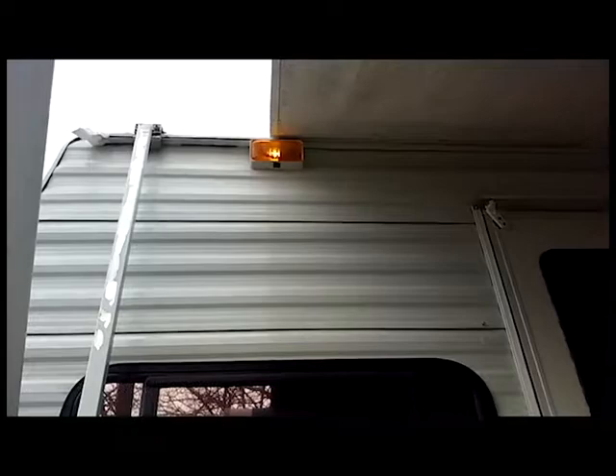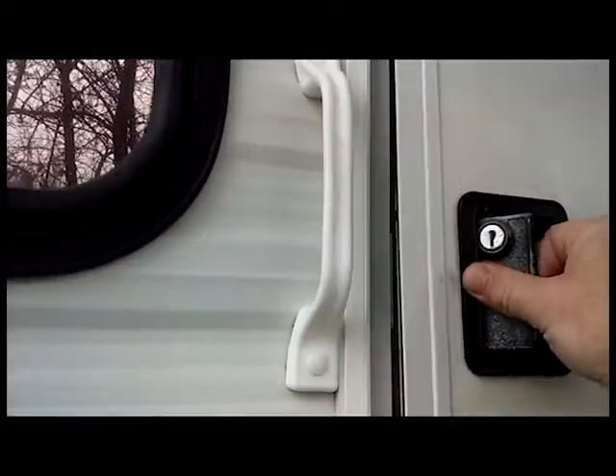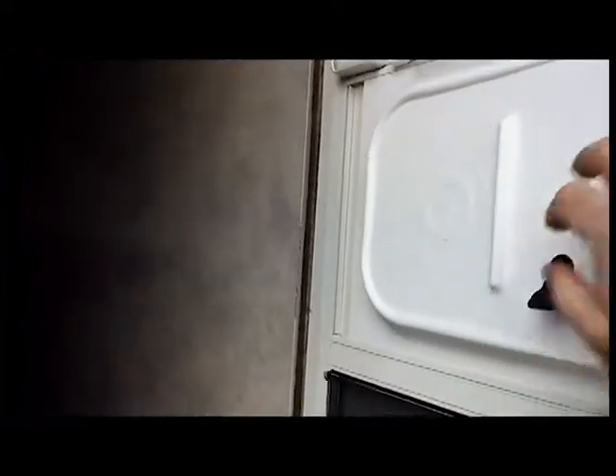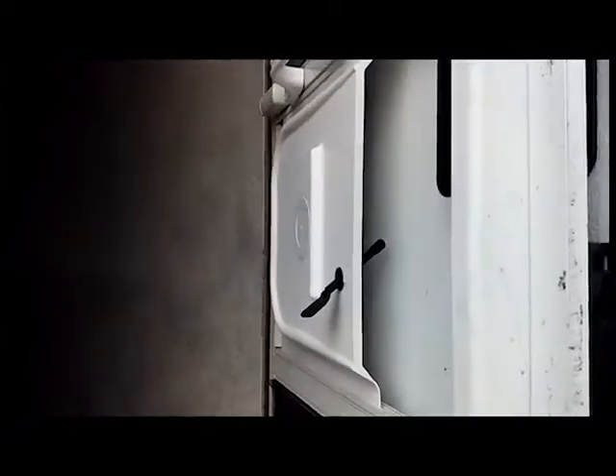I put that light up there. It's always running off of solar. Replaced these door handles — it's pretty simple. These little handles work really good on the inside also. These are simple to replace and spruce it up nice.